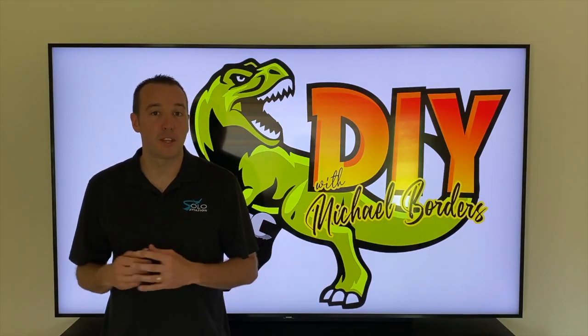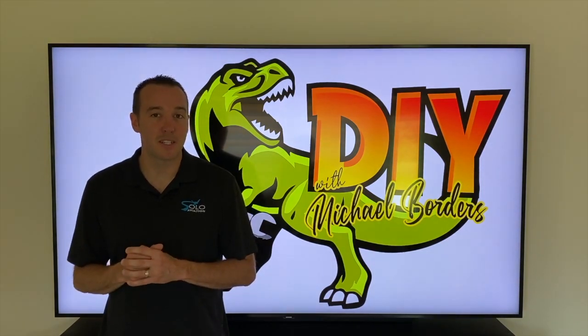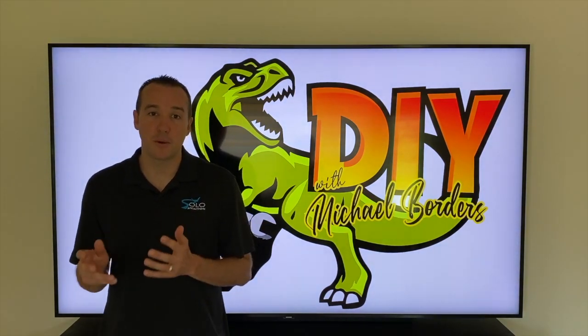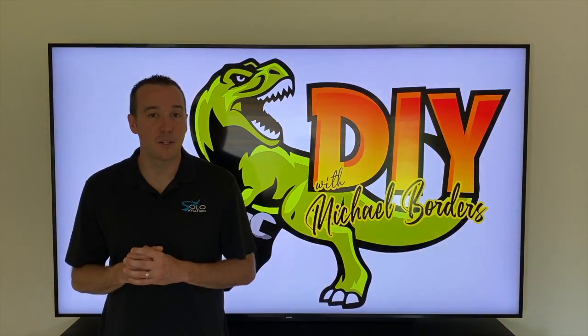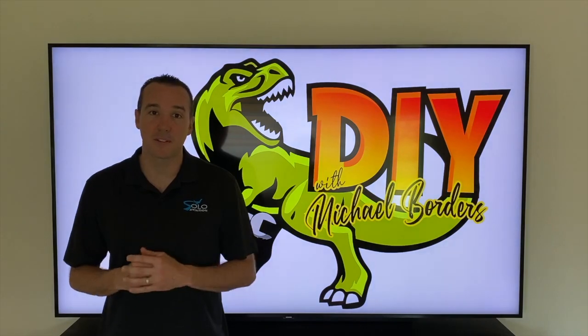Hey DIYers, Mike Bors with the Mike Bors channel. Thank you for watching. Today we're talking toilets and we are going to show you the step-by-step process on how to install a brand new toilet. We are also going to include all the important details that you might not see in other videos. Let's get started.